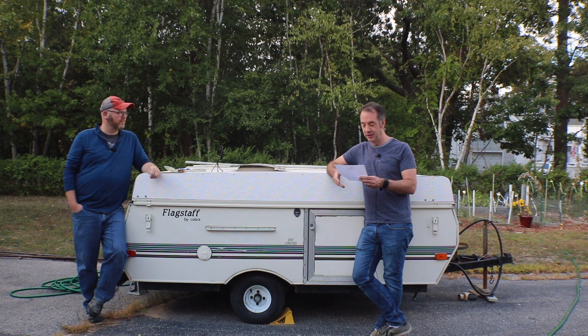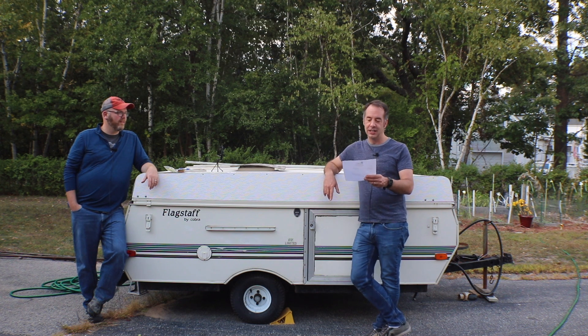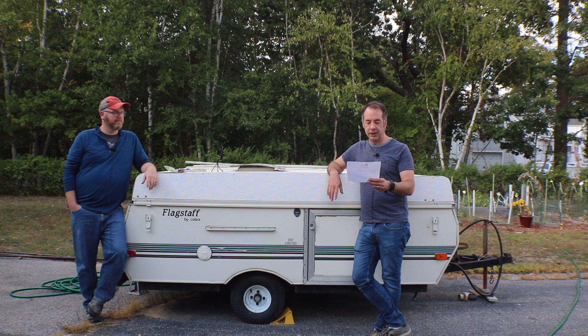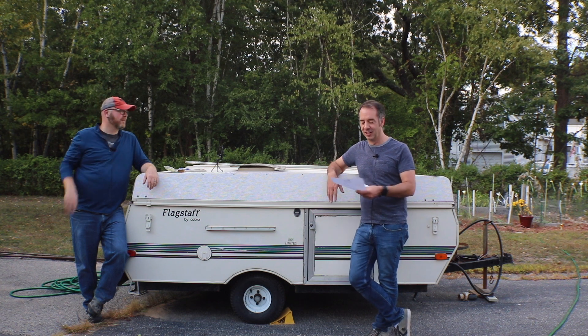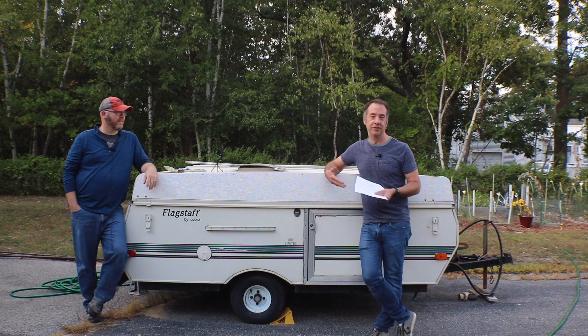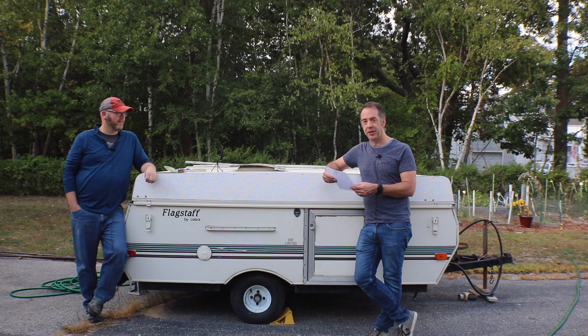The price is $30, so the first thing you need to know is it's going to cost you some money to get your homegrown hops evaluated. The second thing you need to know is that you have to follow all the instructions they lay out to get your sample to them.